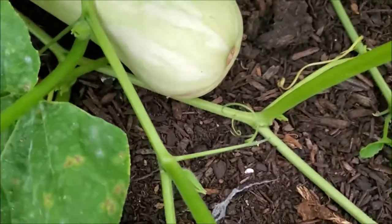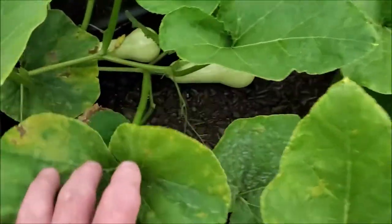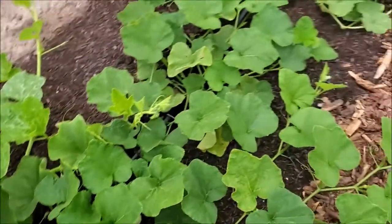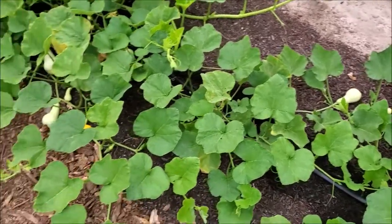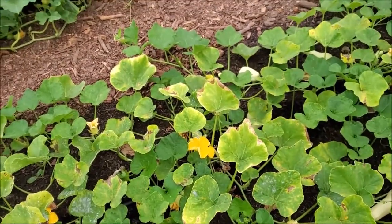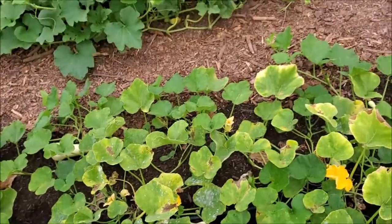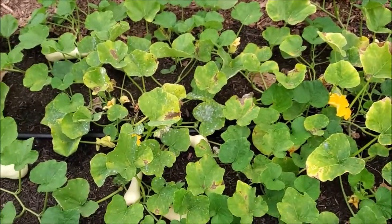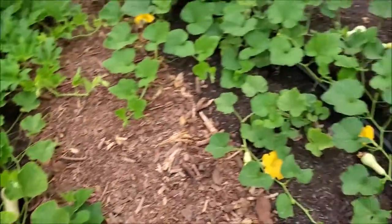This here is another butternut squash, but as you can see it's been cross-pollinated. The whole batch in here is like this. Now these are all edible fruit, but there's definitely the possibility that they're not going to taste like your normal winter squash — the flavor is probably going to be altered. It might come out with a good-flavored one, so try the seed and see how it comes out and maybe you'll have a different type of squash.